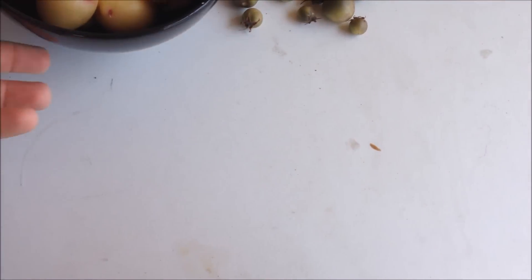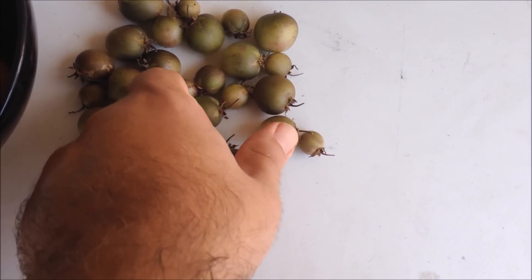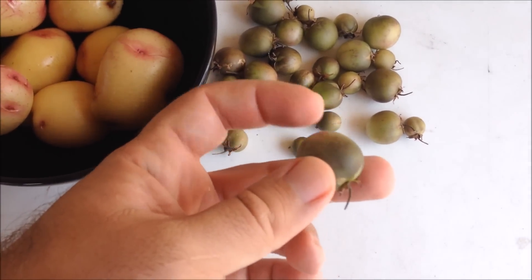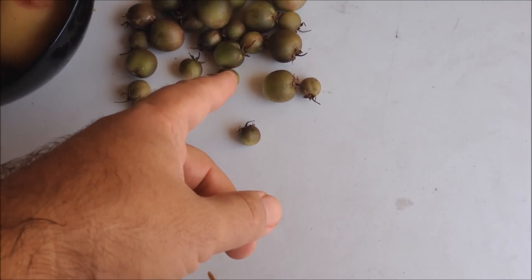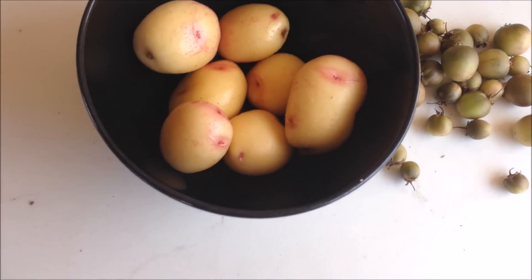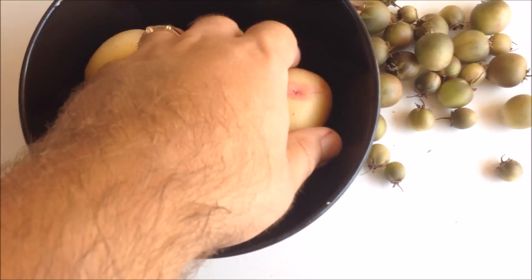Here's another thing we got off the potato plants — these are little potato fruits, and they have little seeds in them. I'm going to try to cover that on another video. You can grow the plants from this, but I hear it's not very good when it comes to production.